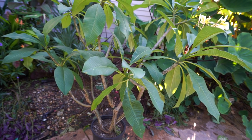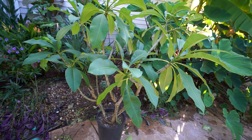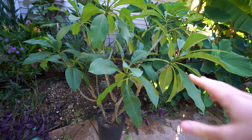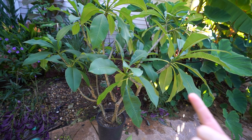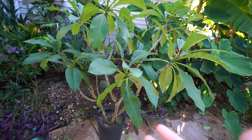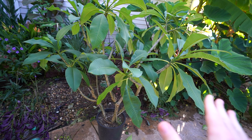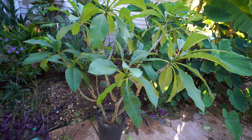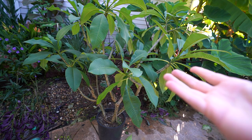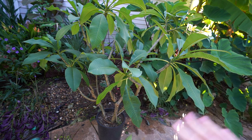All in all, watering a plumeria while it's in dormancy is a very big no-no. It should only be done if you're absolutely certain it has to be done. I like to store mine in my garage because it's cool and relatively dark. On the one occasion where I did have to break dormancy because it looked way too desiccated, I moved it into the house where it was warmer with more light. It had been in dormancy for five months, so I knew it was okay to resume watering.